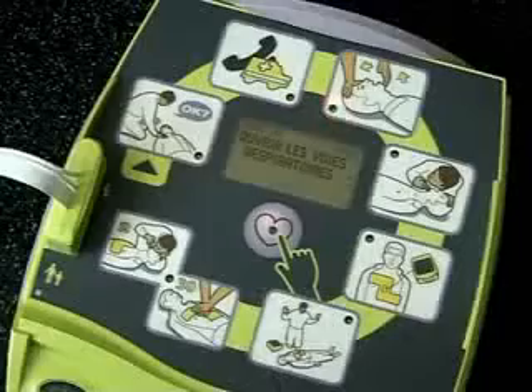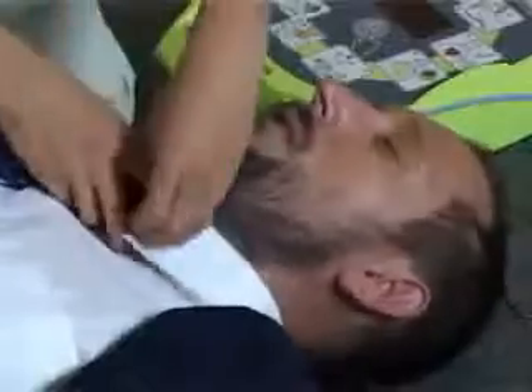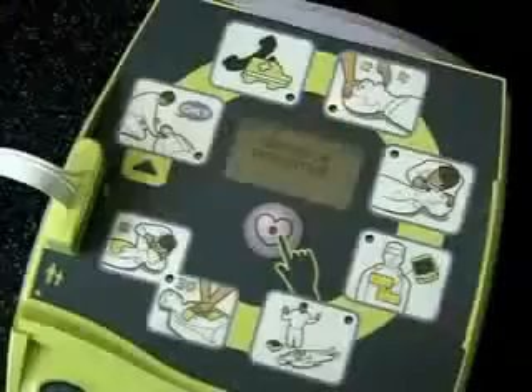Ouvrir les voies respiratoires. Vérifiez la respiration.